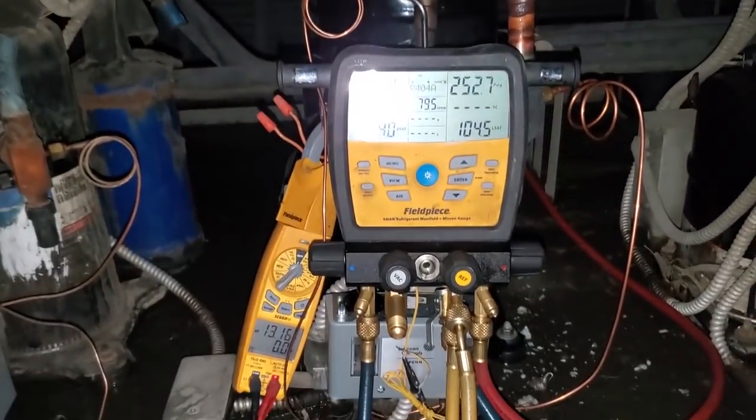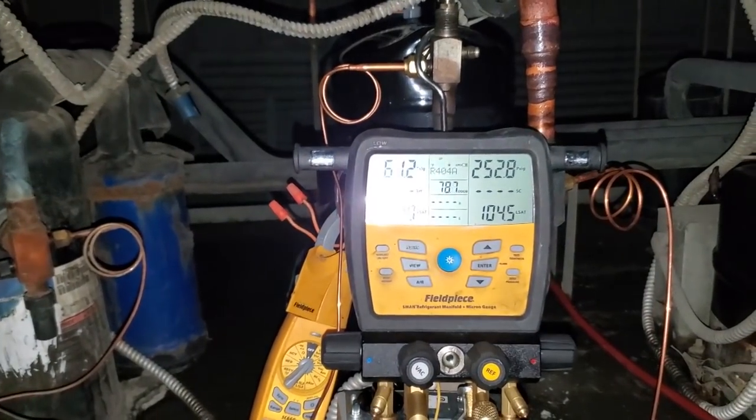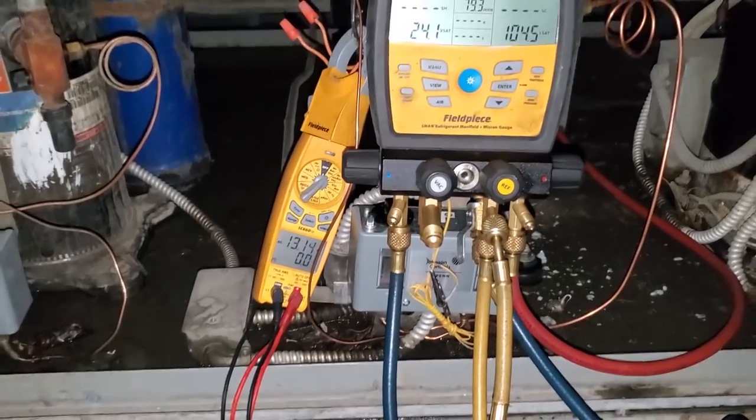So we're going to make sure it comes down in temp. I'm going to shut the system off, shut everything off and do a leak check real quick, and then we're going to come back and follow up probably Monday or Tuesday to make sure all is well.